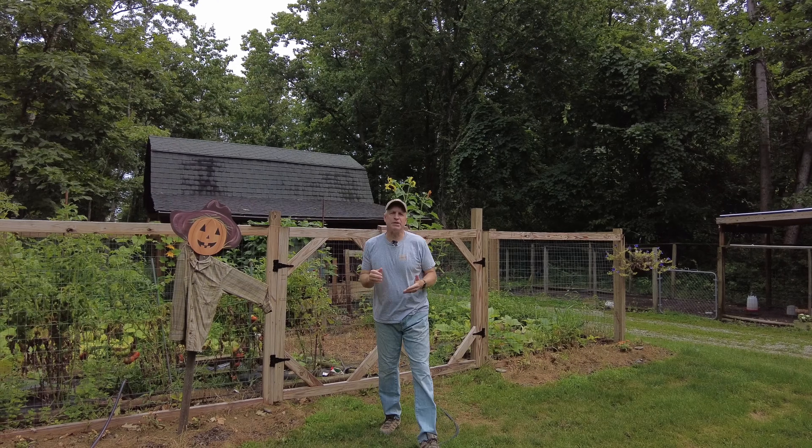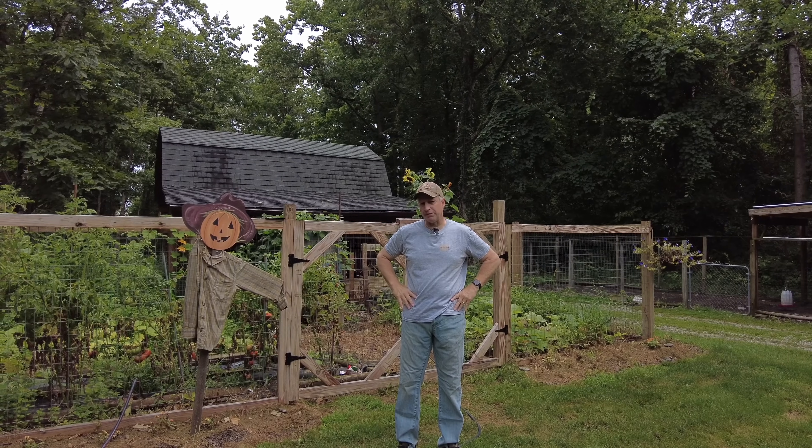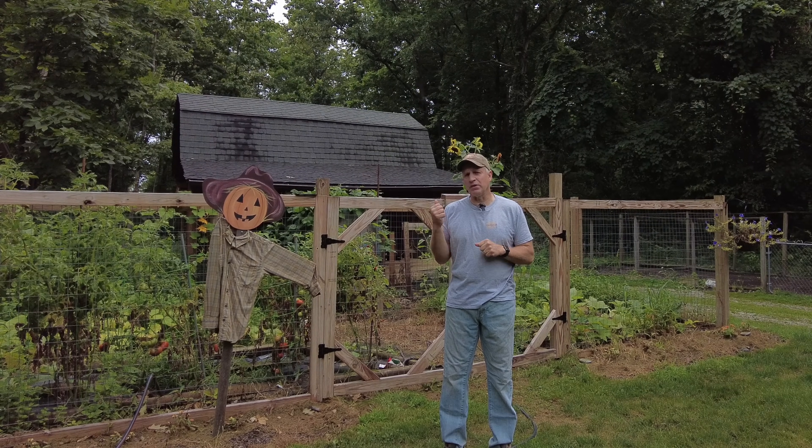Well, hello. Welcome back to A Tale of Three Cabins. We're going to pick up right where we left off with the pole barn from last week. We were just getting ready to put the trusses on, so we're going to check that out in about a second. I just want to make a little comment.